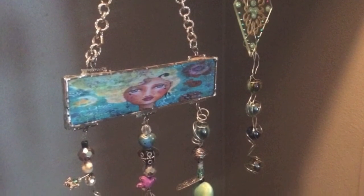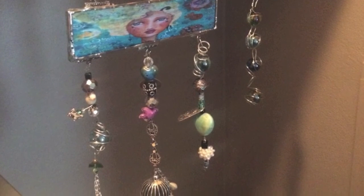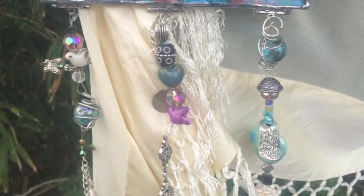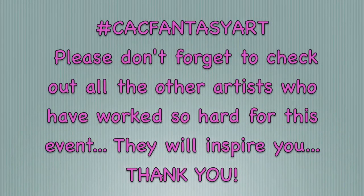Thank you — I hope you enjoyed this and I hope I inspired you to make fun things and use your artwork in many ways. Don't forget to check out the other artists in this event — hashtag CAC Fantasy Art — I'll put the playlist link below. I'm so inspired I'm going to start putting all my fairies behind glass too. I hope you're feeling inspired! Please give me a thumbs up, subscribe, and until next time — create wonderful fantasy art, put it in glass, hang it with jewels and sparkle, and enjoy!